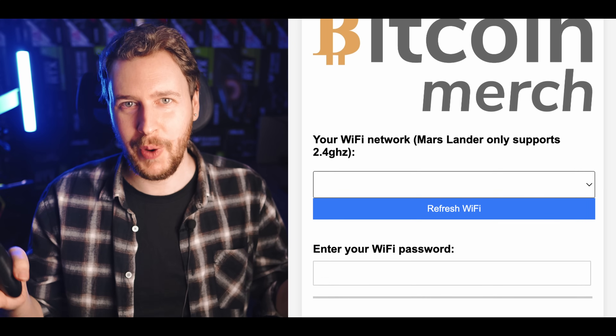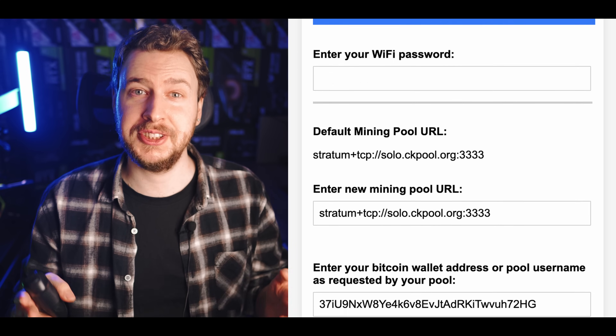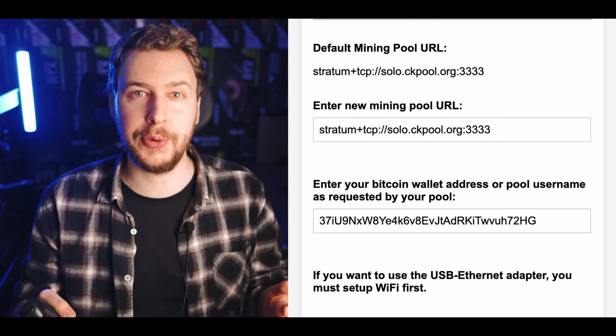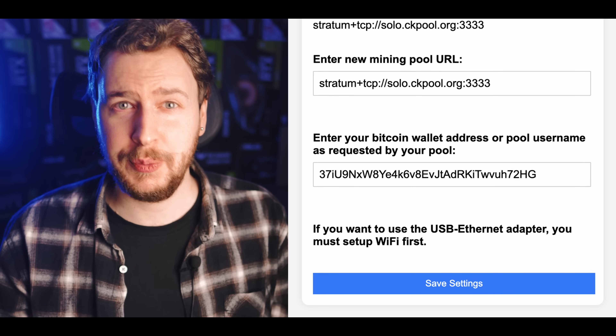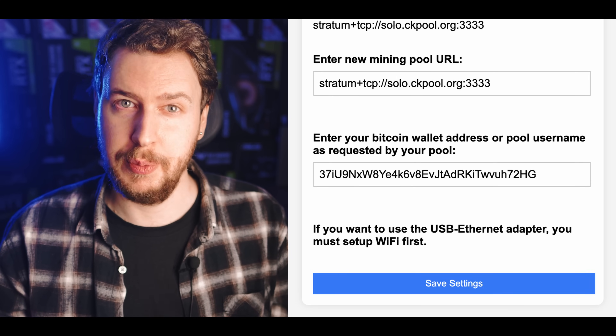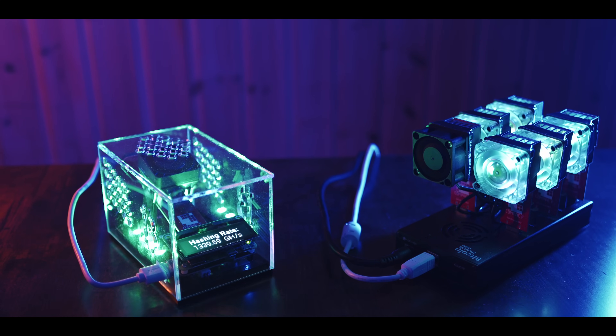The display shows the name of the Wi-Fi network it created and tells you what to do. You just connect your phone or computer to that new Wi-Fi, then type the IP address shown into your web browser. You get a page where you can select your real Wi-Fi network, fill in the password, and finally copy in your Bitcoin wallet address for the block reward to be paid into if you're lucky. Then hit save settings — that's basically it. It reboots and starts mining within a few minutes. After that I just moved it to where I wanted, plugged in the external USB hub with all the additional USB miners, and it detected them all automatically, bringing my hash rate from around 250 gigahash up to 1,800 gigahash on the display.